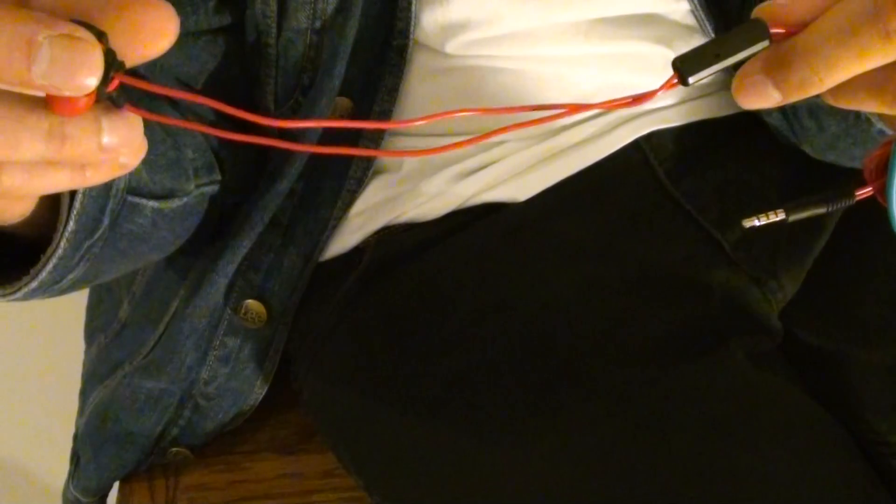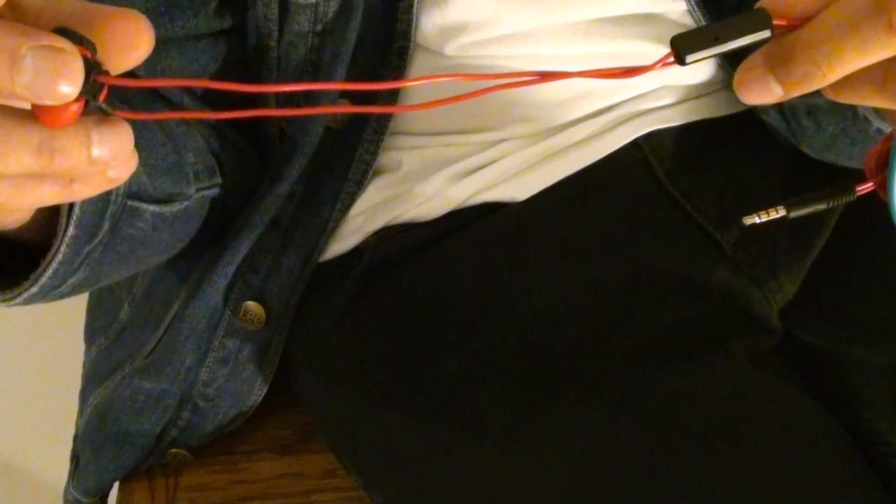Let me just unravel a little bit of this. Okay, there's the button and there's the earbud. I'd say that is about six inches right there, so the button should be hanging about by your shoulders.